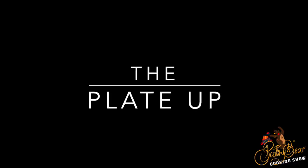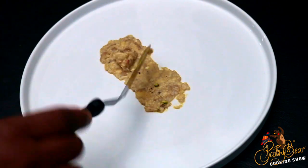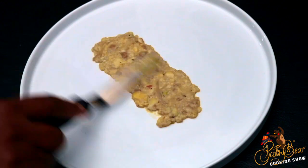Now it's time to plate up this dish. As you know from my previous videos, I'm cooking classic meals but giving them a modern presentation.